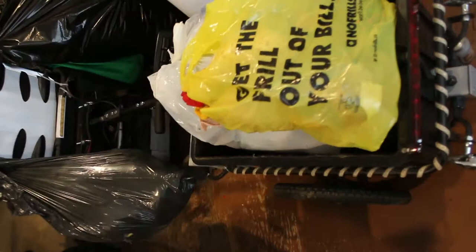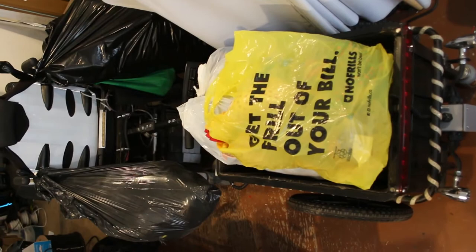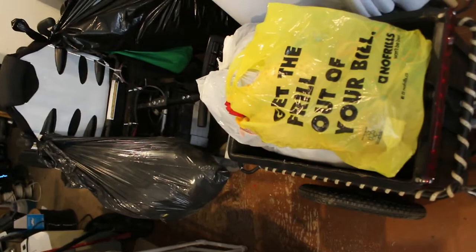Hi everyone. What I'm wanting to share is how I've added this trailer to my power wheelchair. You can see right now that I've got it all loaded up with donations that I'm going to be taking to a thrift store after I finish filming the video.